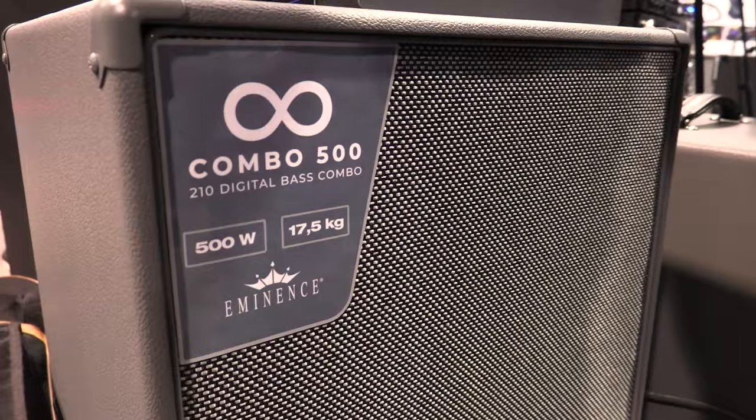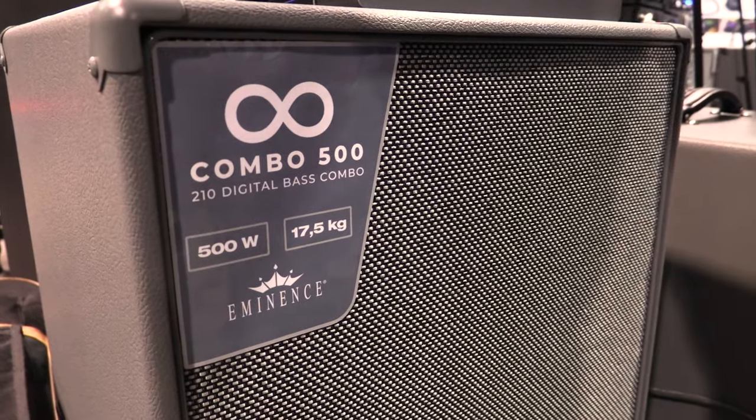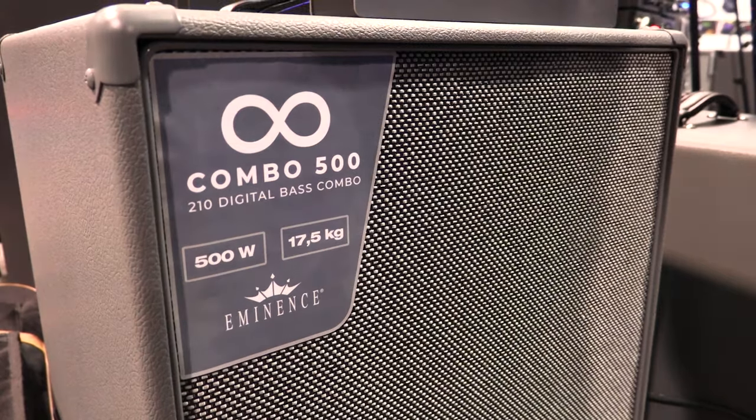Among other functions that the combo carries, it has a built-in tuner, it's also a USB audio interface so you can record with it, and you can store up to seven IRs — seven impulse responses — so you have a slot to select whichever cabinet simulation you want to use.